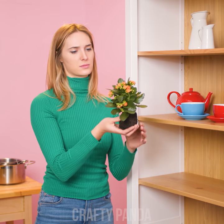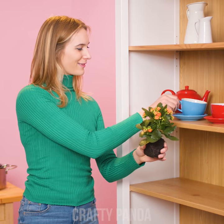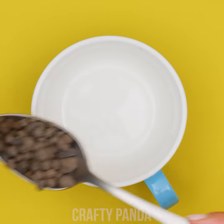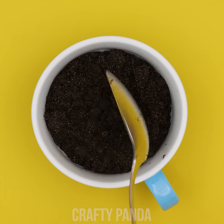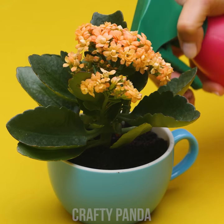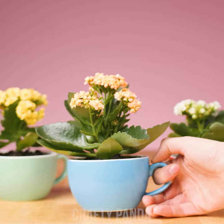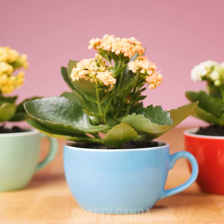Do you have a spare pot somewhere? How about a teacup? Just drop in a spoonful of expanded clay. Add some plant soil and put your succulent in just like you normally would. Don't forget to spray it with some water. Isn't this a fancy way to present your little plant collection?